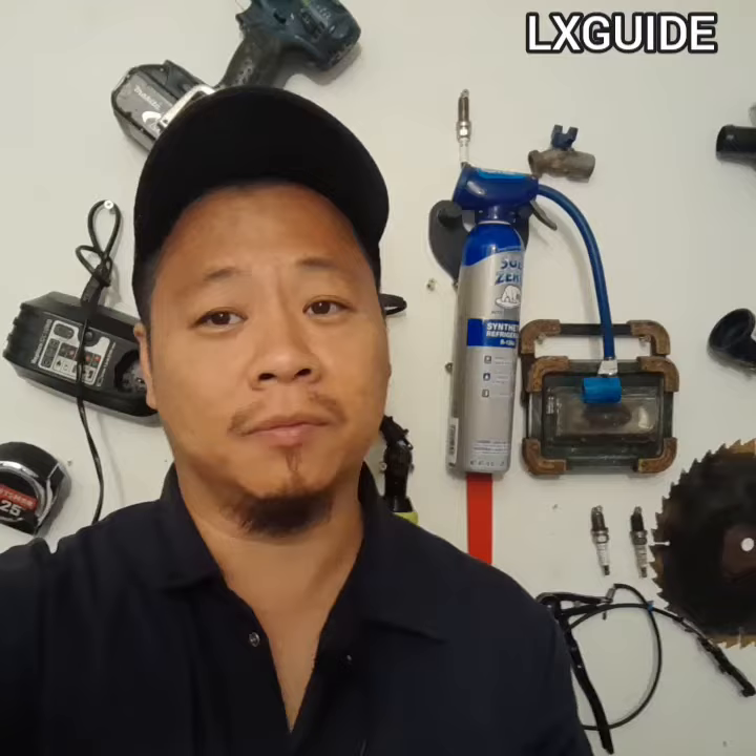Welcome to Alex's Guide. Today I'm going to show you guys how to quickly change a blower motor on a 2017 Dodge Charger. To do this job is really simple. All you need is a T20 Torx socket, a quarter inch ratchet, and a small quarter inch extension. And that's about it.